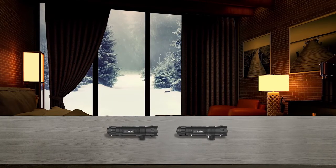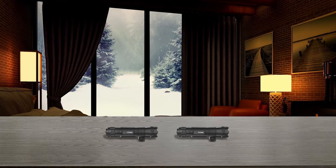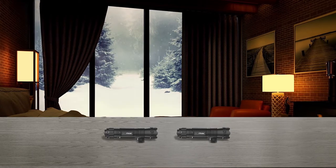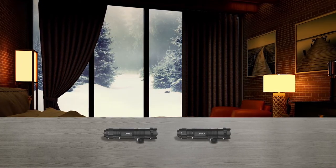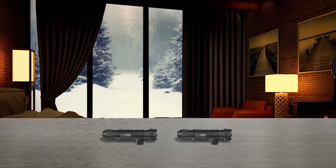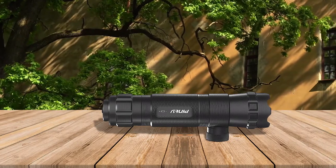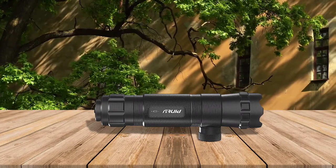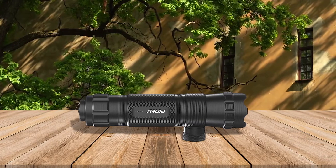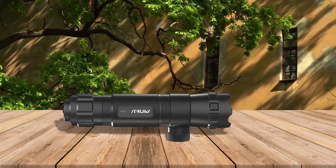The Pinty laser sight uses aircraft-grade aluminum as the main body material, resulting in a very durable and shock-resistant sight. The green laser can reach 100 to 300 feet during the day and up to 1000 feet at night, which is very impressive for the price point. Windage and elevation can be adjusted by hand, and with the inclusion of the button extension cord, Pinty has made quite a package out of this laser sight.